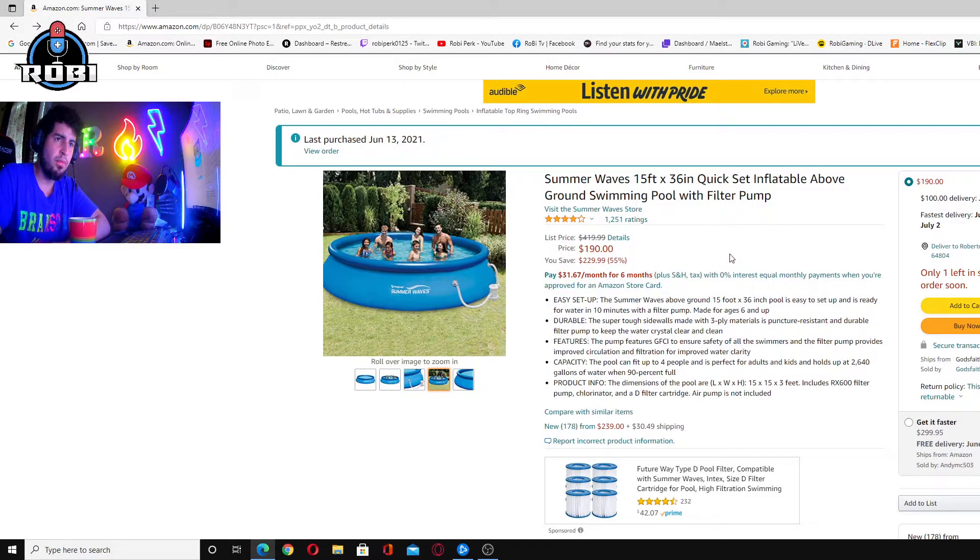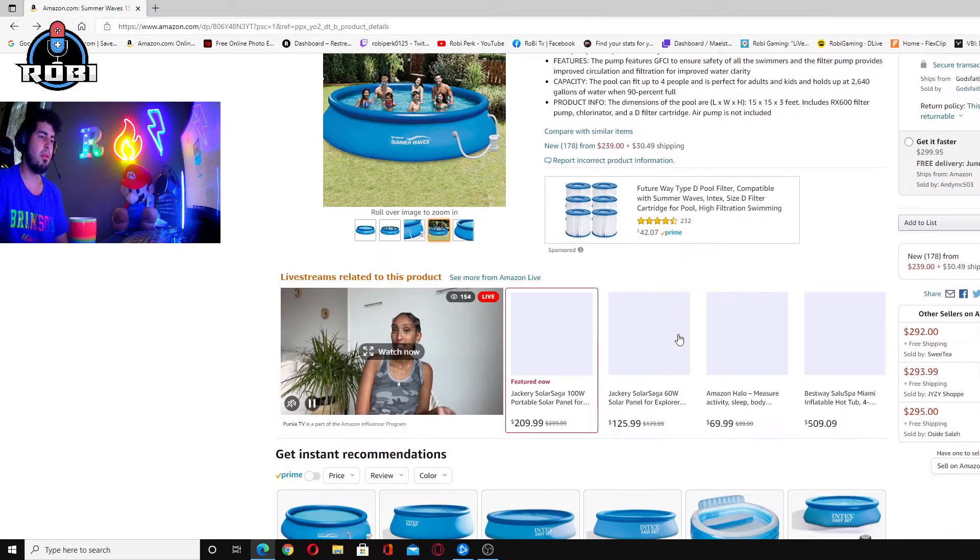The pool for me was like $300 — now they put it down, imagine why. It's set up, durable. Summerwave Quisette inflatable above ground swimming pool with filter pump. Please don't waste your money.